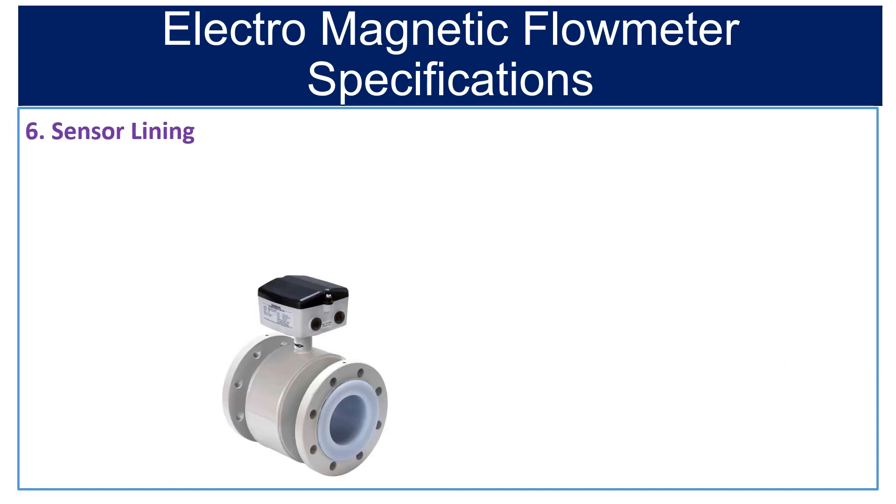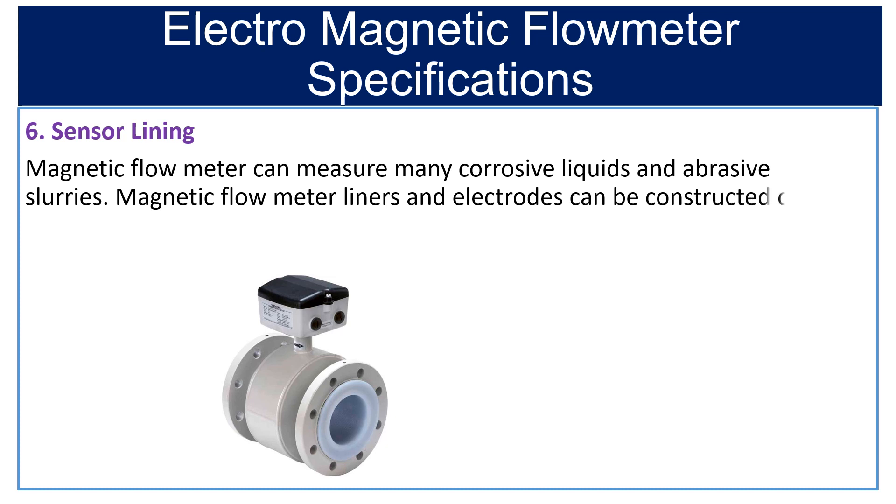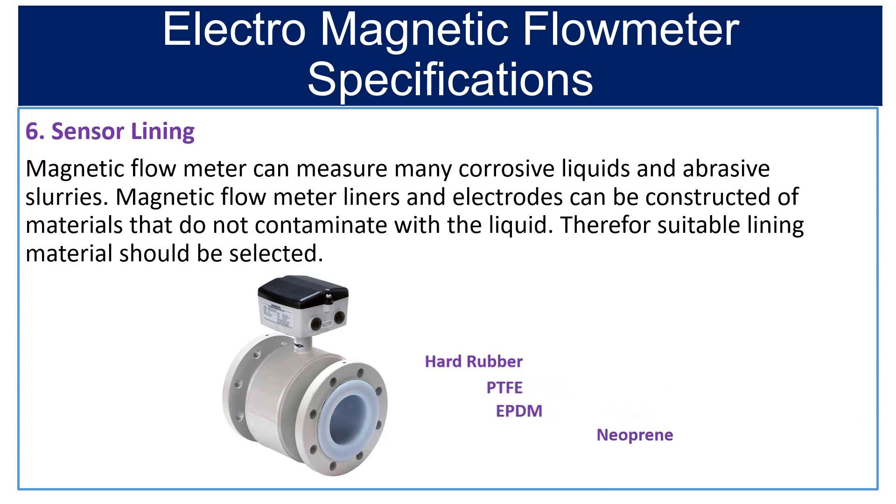Sixth is sensor lining. The magnetic flow meter can measure many corrosive liquids and abrasive slurries. The liners and electrodes can be constructed of materials that do not contaminate the liquid. Therefore, a suitable lining material should be selected. The available sensor lining materials are hard rubber, PTFE, EPDM, and neoprene.